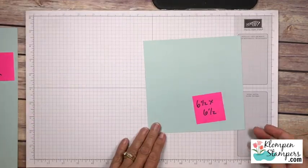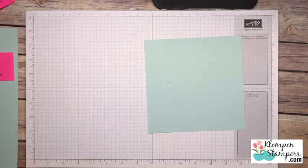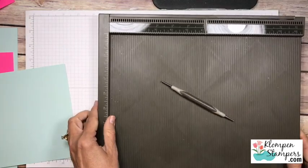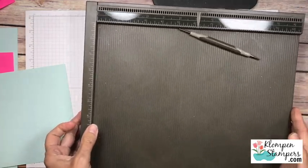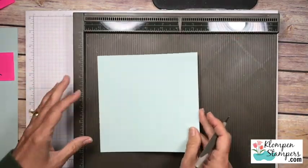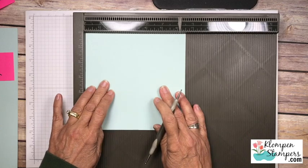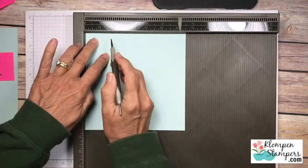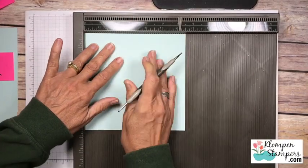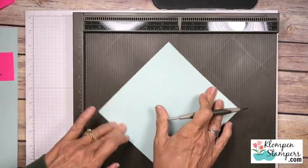So let's start with our 6½ x 6½. We'll just tear a little sticky note so I can remember. We'll grab our scoreboard here - make sure you can see that, hopefully we don't have too much of a glare on it. We're gonna take our 6½ square and we're gonna score it on all sides at 1 and ¾. So we'll come here and do 1 and ¾ and I'm just gonna turn it and do all 4 sides at 1 and ¾.